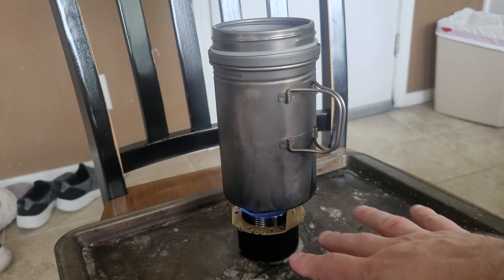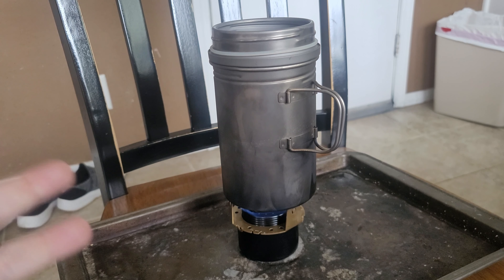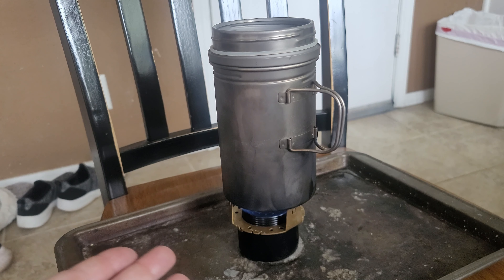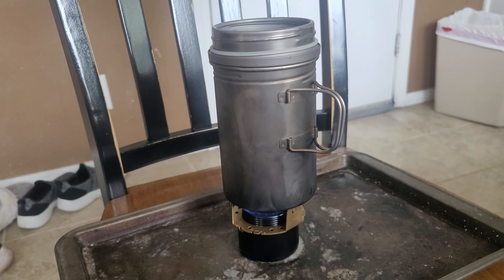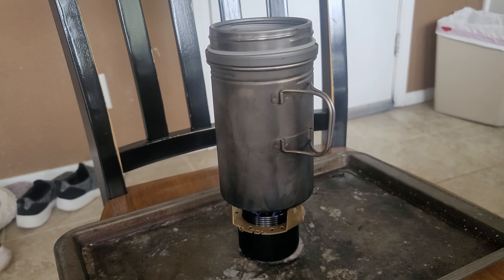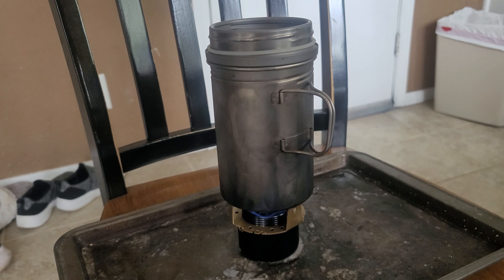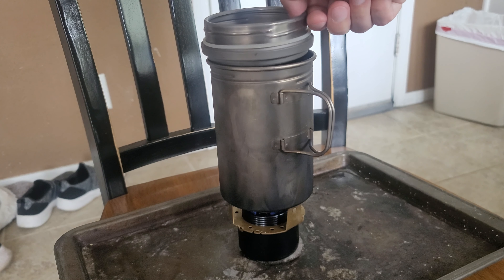I might do another test just with this by itself in the future to see it bloom. I wanted to keep it consistent between both. It's probably best practice to have it bloom before you put a pot on there, but I wanted to see how fast it would go from the light to the boil. We are at 13 minutes. I don't think it's boiling. Yeah, it's not boiling — it's not even close.